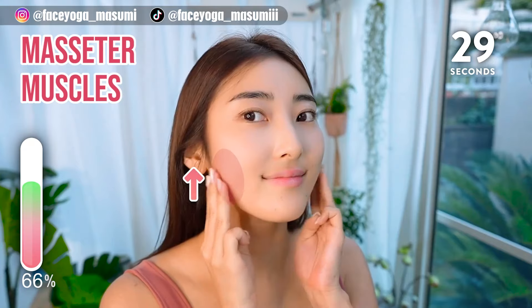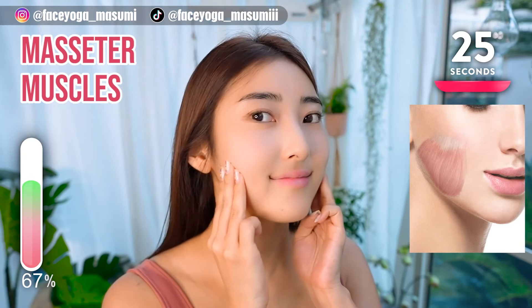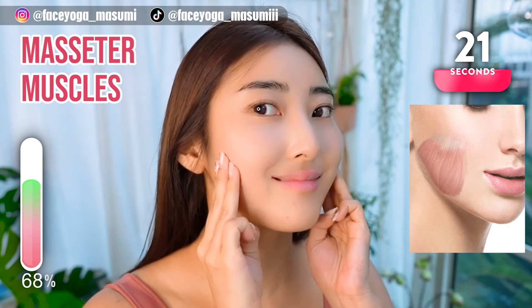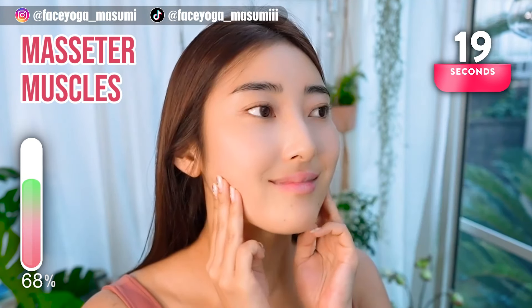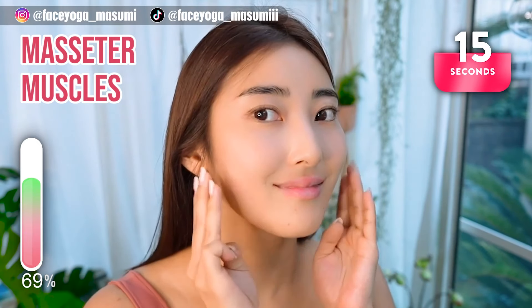Using your fingertips, massage the muscles as you can see in the picture. Repeat this movement for 20 more seconds. If you are concerned about a big and wide face, please do this massage.